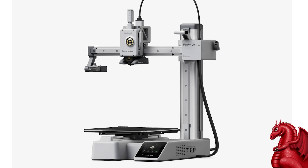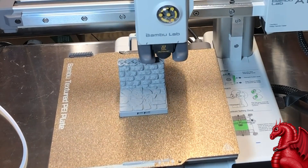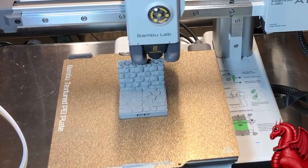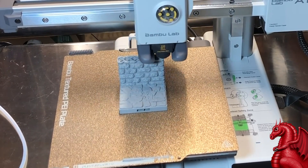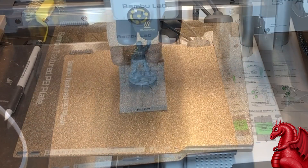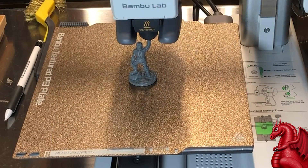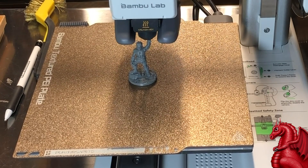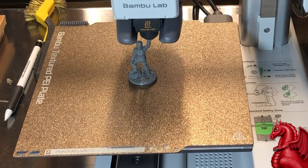Hey everybody, my name is Tom Tullis. This is the Tomb of 3D Printed Horrors, and today we're going to take a look at Bambu Lab's new A1 Mini 3D printer. Before we get started, please click that like and subscribe button — that really does help me with the YouTube algorithm. YouTube does not promote small creators like myself like they used to, and clicking like and subscribe makes a big difference.